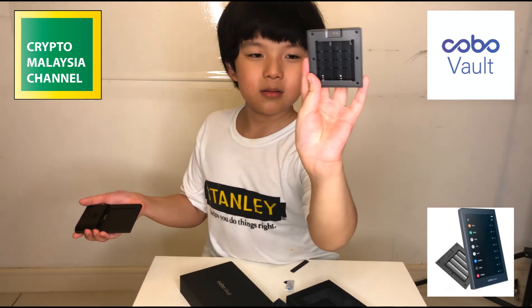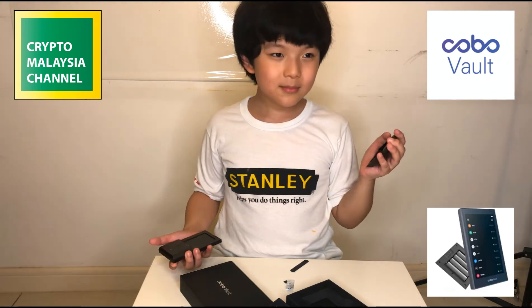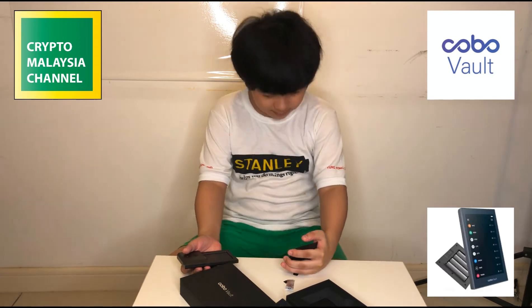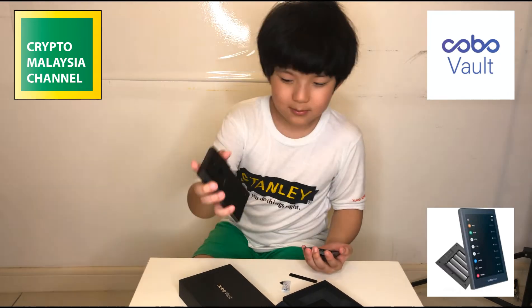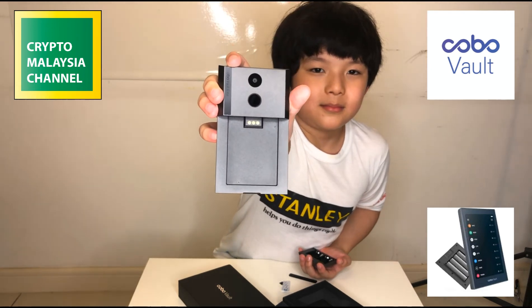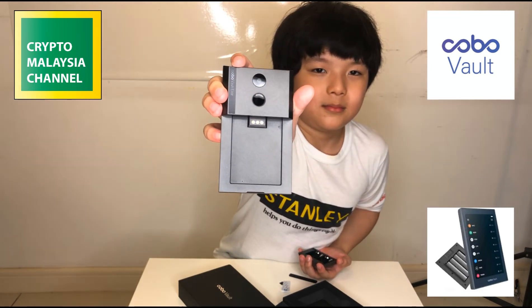There's a place for you to put four triple-A batteries. On the back of the device, there's a camera on top and a fingerprint sensor on the bottom.